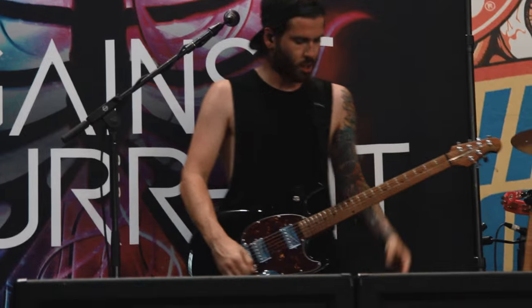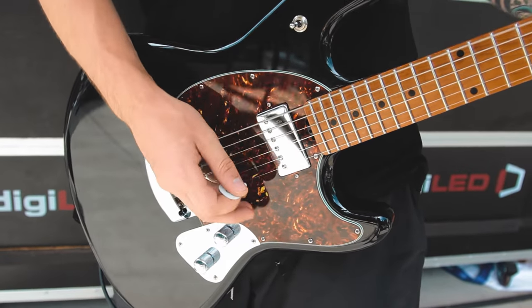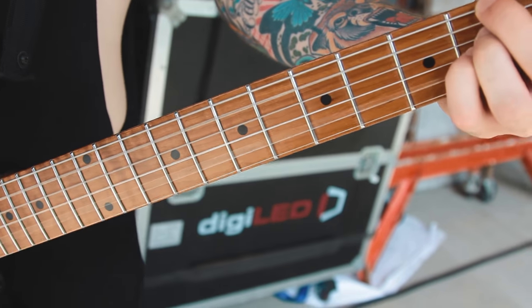Hey, my name is Ru. I play guitar for Against the Current and I play Music Man. The two Stingray guitars I have out on this tour are great for all-round playing. The three things I love about them, especially the roasted neck, it goes from a nice D shape for the chunky chords to a C shape for nice light lead parts.